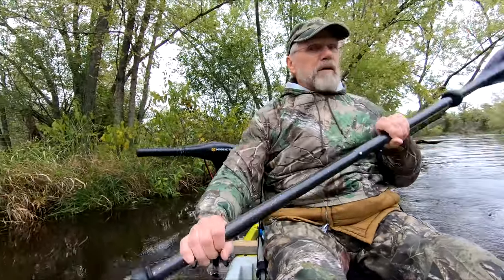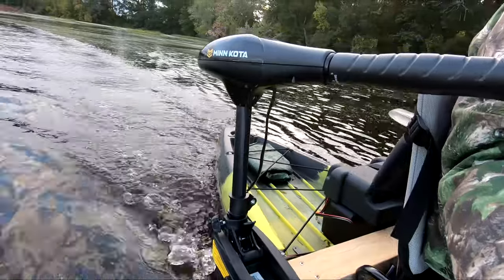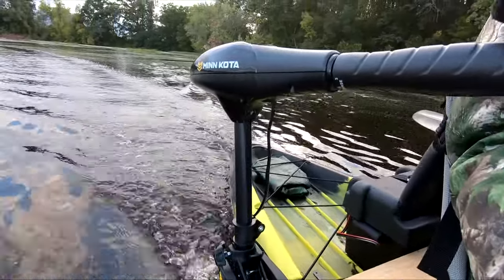Wide turns require extra space, so I helped along by paddling. The side mount position is likely why. I would have gone with a back mount, but then I couldn't reach it for steering and mainly tipping it up and down. Switching from electric to paddling is also fairly easy — the motor flips up quickly and is out of the way enough that you can paddle without too much restriction.